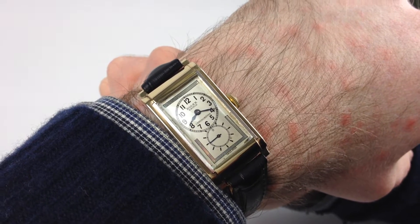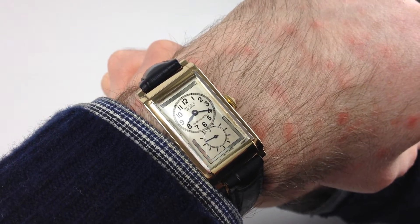This stunning two-colour, nine-carat gold wristwatch is hauled up for 1935. It's a Rolex Prince.